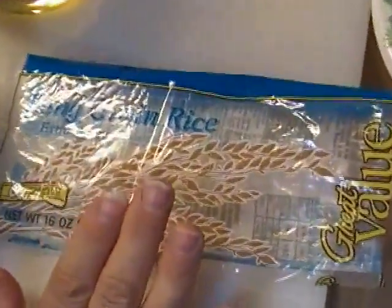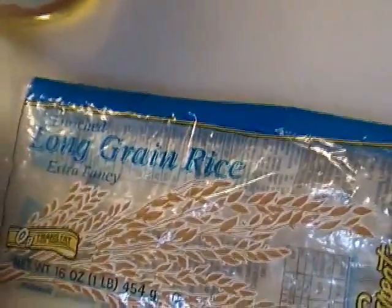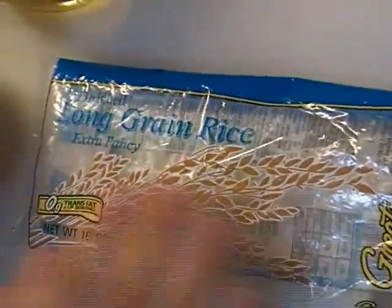Our family enjoys rice, and leftover rice is never a problem in our house. Rick enjoys eating leftover rice in the morning, reheated with some milk and sugar.